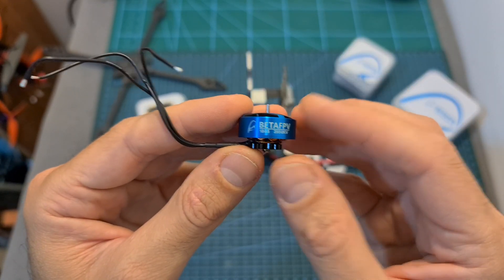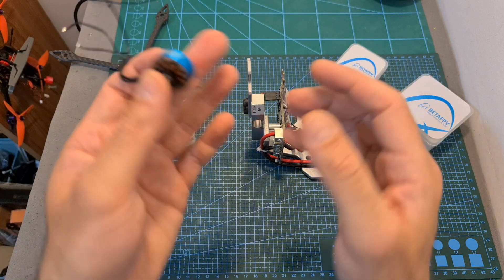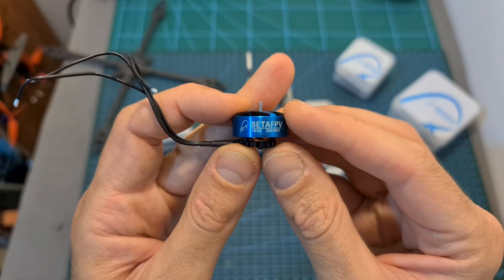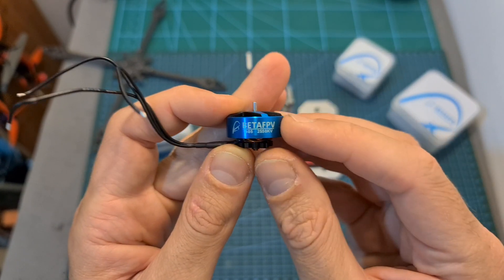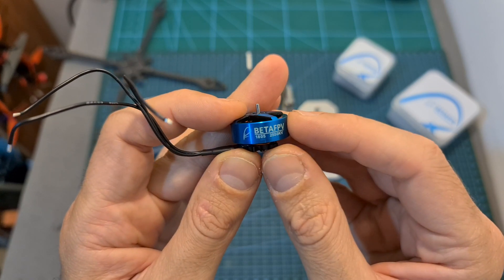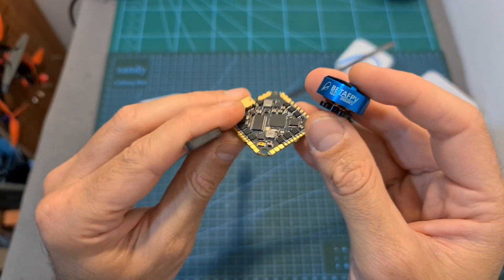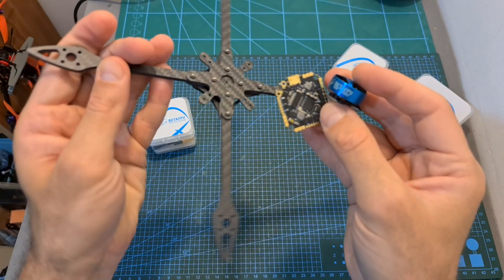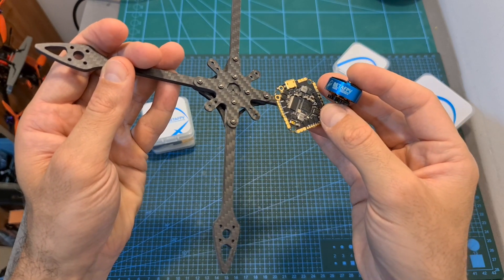As for the new 1805 motors, which I'm going to thrust test soon using my new RC Benchmark thrust stand, these motors are available in two KV options: 2550KV, which is the version I'm going to test and is compatible with up to 4S batteries, and 1550KV, which is compatible with up to 6S batteries. The new 6S motors, in conjunction with the new flight controller and the new 5-inch frame, should make it pretty easy to build a very lightweight 5-inch 6S build.